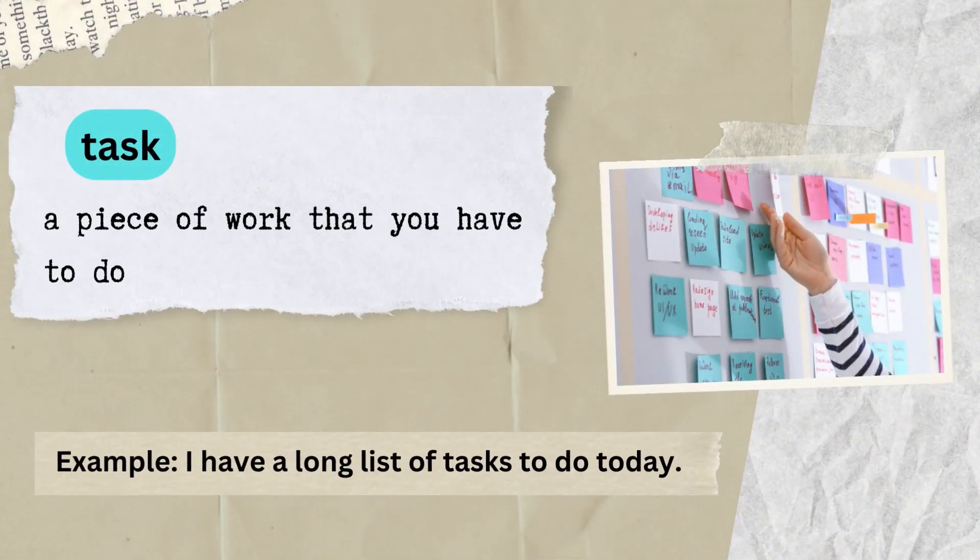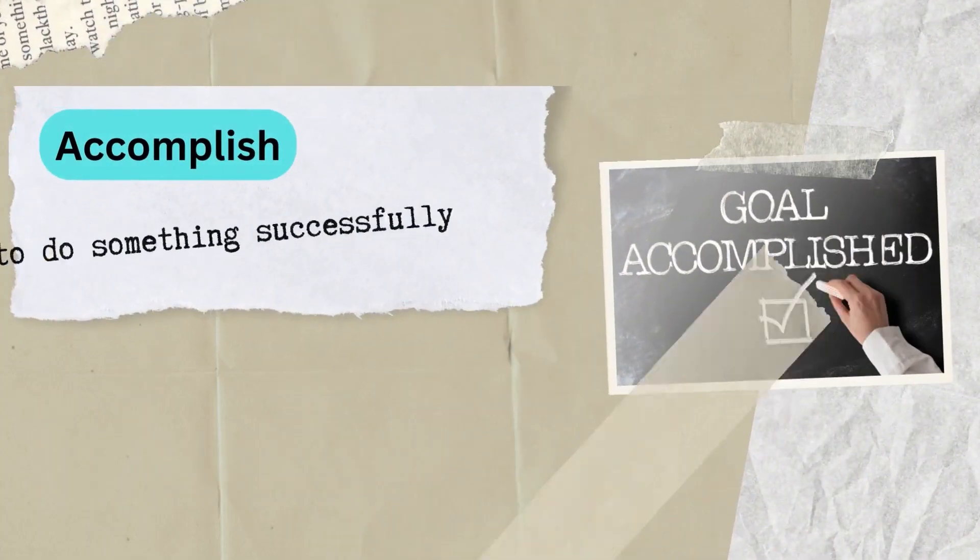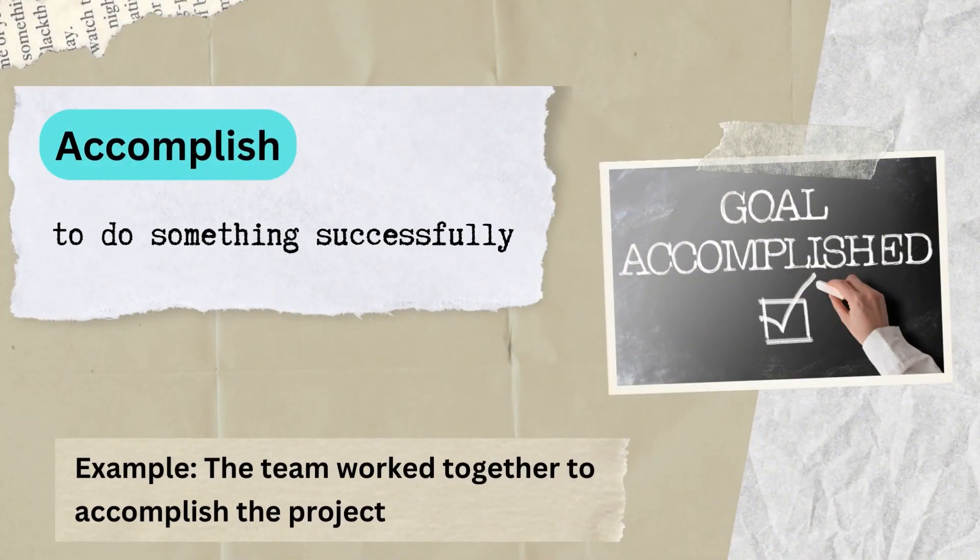Task: a piece of work that you have to do. Example: I have a long list of tasks to do today. Accomplish: to do something successfully. Example: the team worked together to accomplish the project.